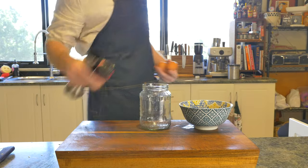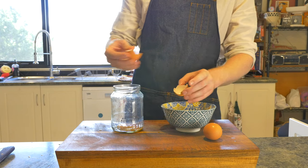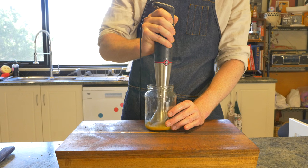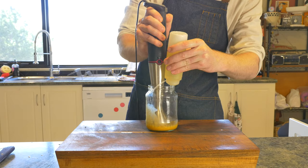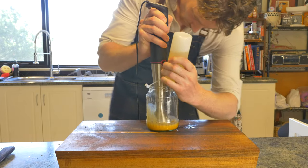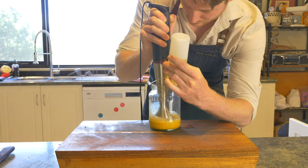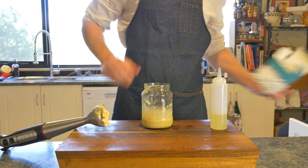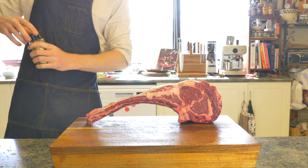The last bit of prep we need to do is make some Vietnamese mayo. Grab yourself a couple of eggs and separate the yolks from the whites. Into a container that's not much bigger than the head of your stick mixer, mix your yolks together until smooth, and then begin slowly streaming in vegetable oil with your stick mixer going. Slowly move the stick mixer from side to side and up and down — they will start to emulsify. Once thickened, season with salt, and I also like to add a little bit of garlic.